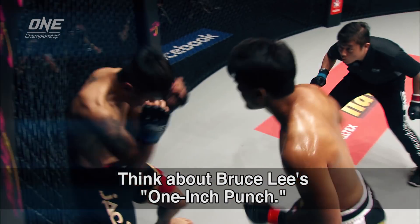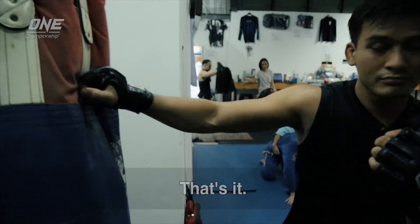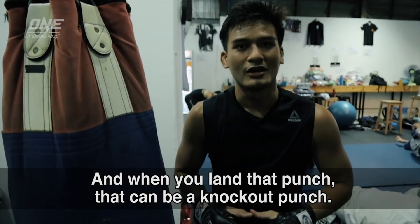Think of a Bruce Lee one-inch punch — same thing. Just like a stun gun. That's it. That's how you transfer all your body weight into your punch. And when you land the punch, that can be a knock-out punch.